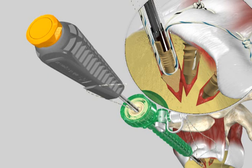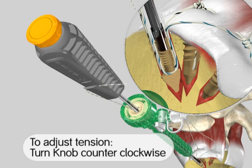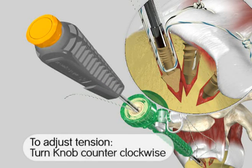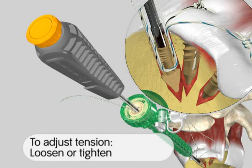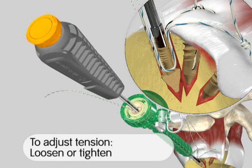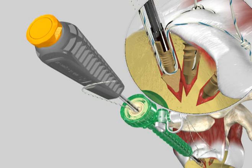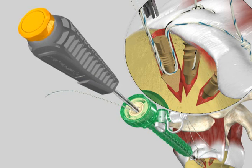Upon checking the final fixation, if an adjustment to the suture tension is warranted, hold the inserter handle and turn the torque limiter knob in a counterclockwise direction only until the suture can slide through the hole in the anchor tip. Loosen or tighten the suture until the desired amount of tension is achieved. The knob is then turned in a clockwise direction to lock the sutures into place. Remove the inserter handle and cut the suture.